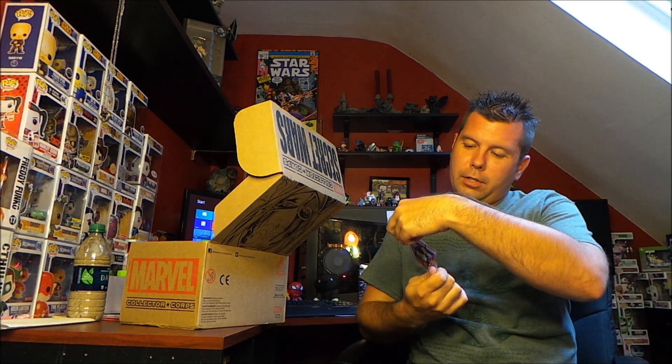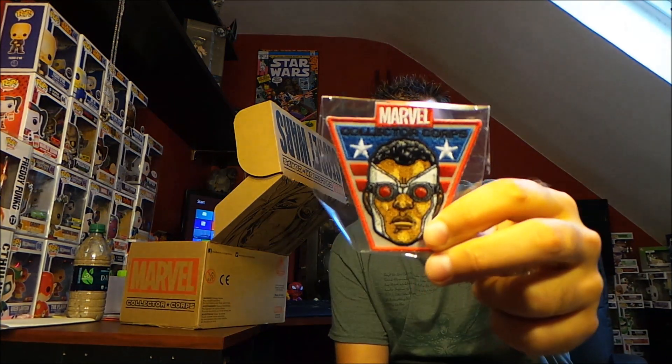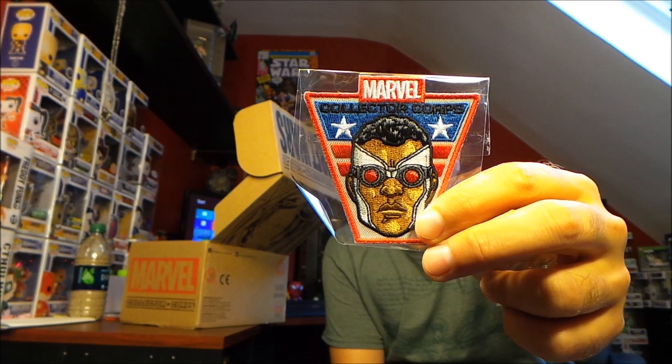And that leaves the Collector Corps patch, which is... is that Cyborg? I don't know, whatever. So there's that, and we're starting out pretty typical.